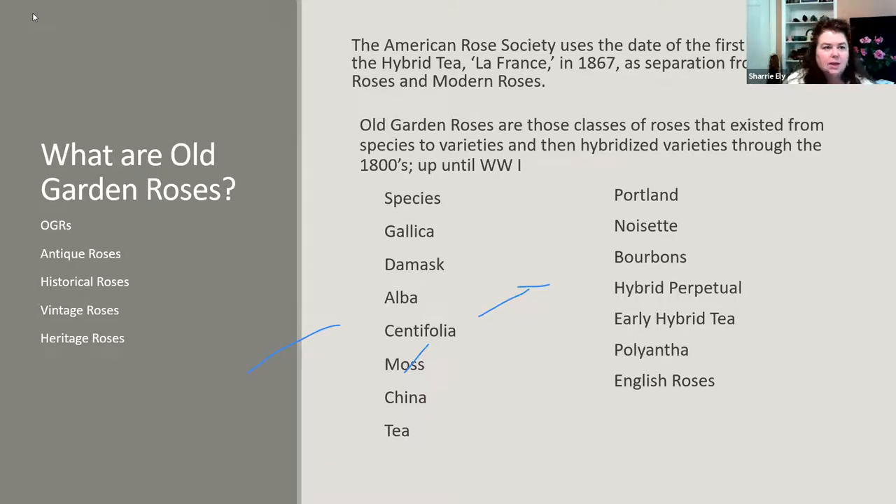What are old garden roses? The American Rose Society uses the date of the first introduction of the hybrid tea — a cross of hybrid perpetuals and tea roses — and pinpoints it to a rose called La France, introduced in 1867. They use that as a cutoff date between old garden roses and modern roses. Other rose organizations around the world look more at parentage as opposed to a cutoff date. We accept all roses — if a rose was hybridized after 1867 but has the same parentage, it can still be considered an old garden rose.